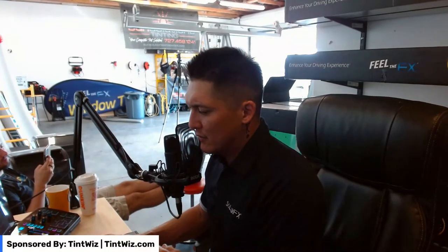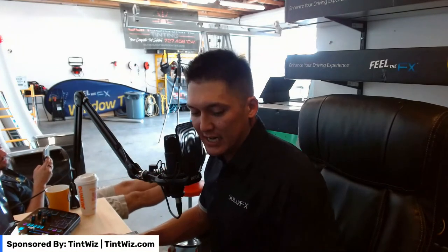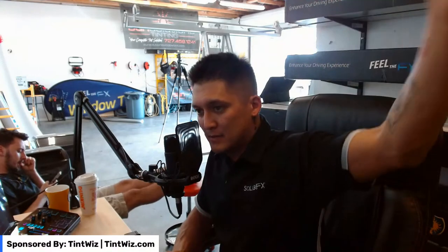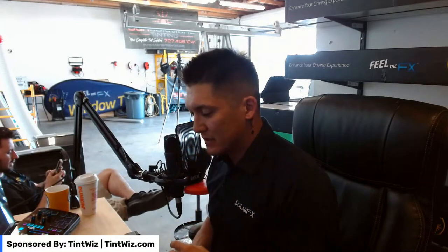Big shout-out to our sponsor for this livestream: TintWhiz — check them out at tintwhiz.com, the number one CRM suite for the window tinting industry. Awesome stuff — if you guys have never checked it out, there is a free 30-day trial at sign-up, available for download on iOS and Android. As for paid ads: I don't do any paid ads — one of my sponsors, Tint Mob, takes care of all my SEO and lead generation. We have five websites running right now — three automotive in Largo, Clearwater, and Spring Hill, and two flat-glass-specific sites in Clearwater and Spring Hill.